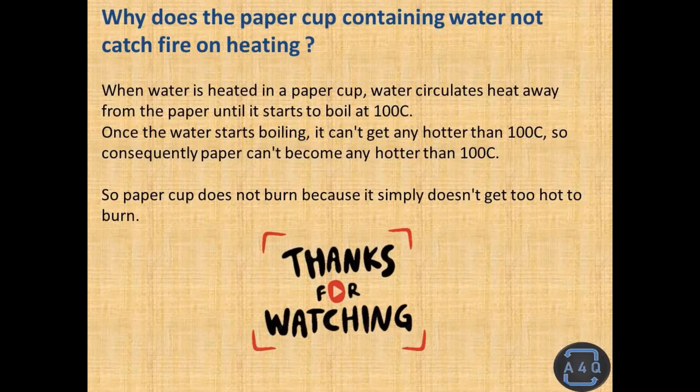Why does the paper cup containing water not catch fire on heating? When water is heated in a paper cup, water circulates heat away from the paper until it starts to boil at 100 degrees Celsius.